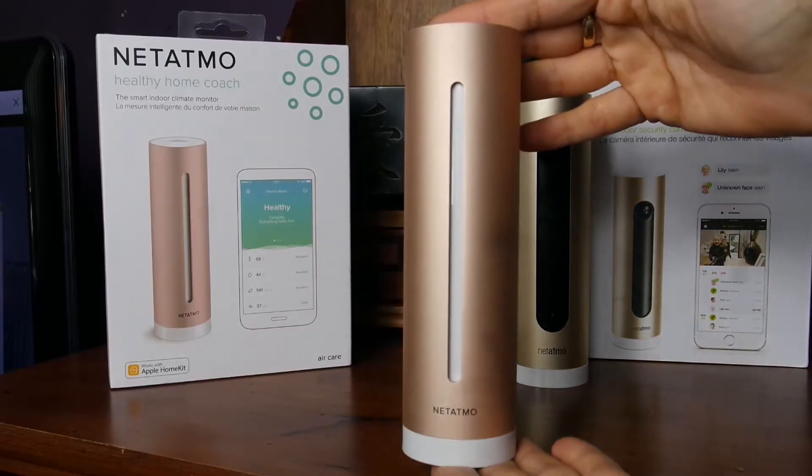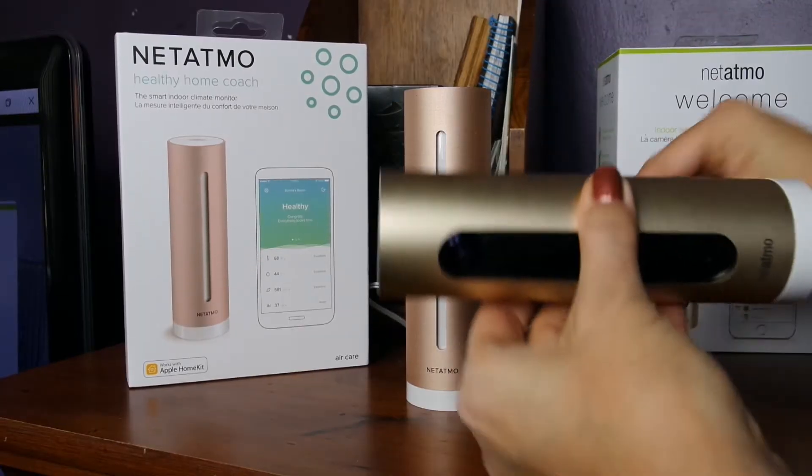Hi everyone, this is BoredFam and today I'm showing you a couple of fabulous products by Netatmo. I'm in love with both of them. First we have the Healthy Home Coach and then we have the Welcome, the indoor security camera.